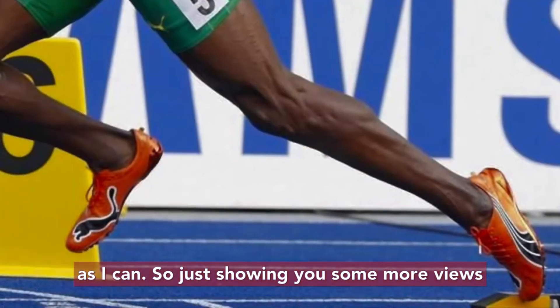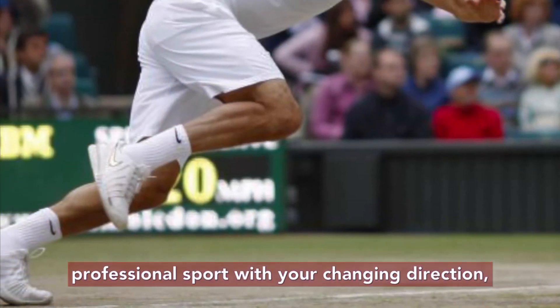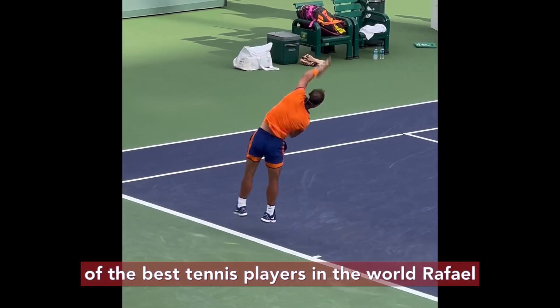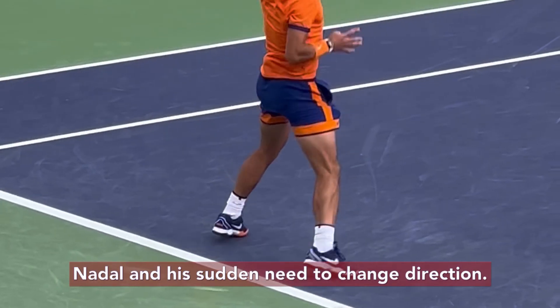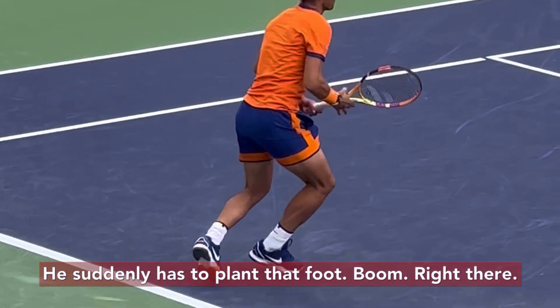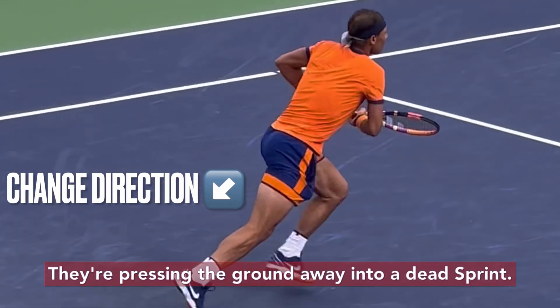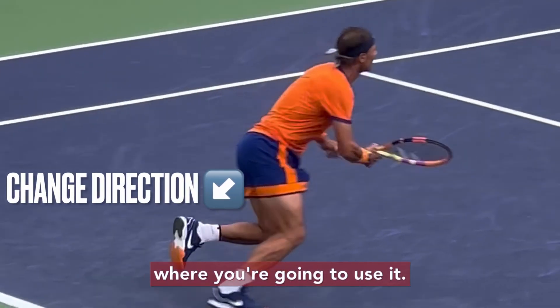Showing you some more views. Now let's see this in an application of professional sport — changing direction, sprinting. You're going to see one of the best tennis players in the world, Rafael Nadal, and his sudden need to change direction. Watch his left foot as he reacts to a ball — he suddenly has to plant that foot, boom, right there, pressing the ground away into a dead sprint. This is where you're going to see it, this is where you're going to use it.